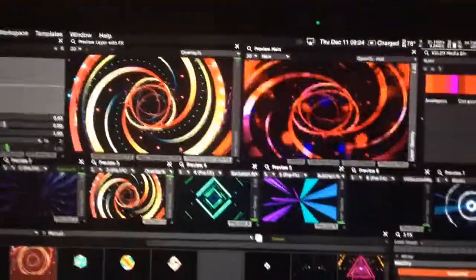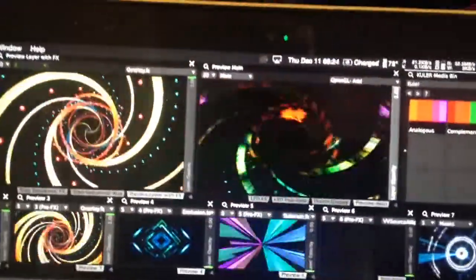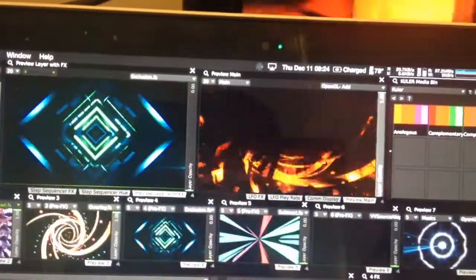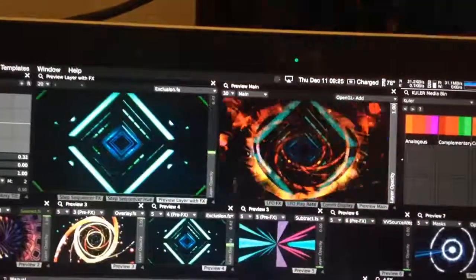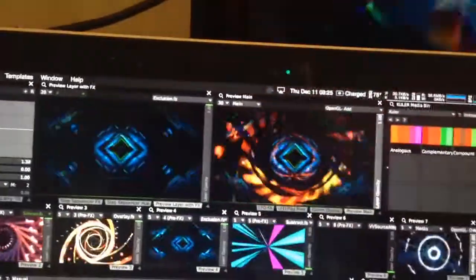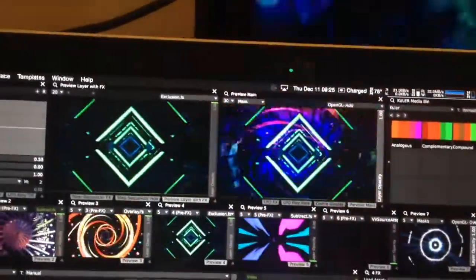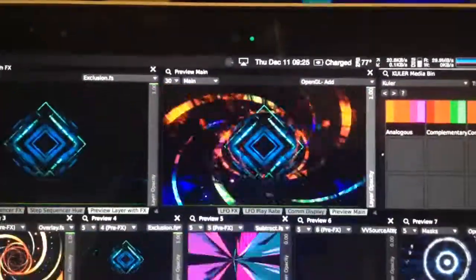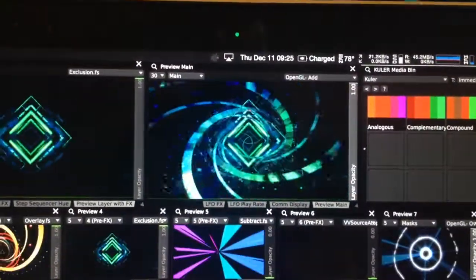This is what it looks like — there are no effects on these, I can add effects if I want. That's what the main output starts to look like. Now, if I bring up number four, which is this square infinite zoom thing, this one is on exclusion, so whenever it sees colors it does the sort of opposite. And you get this really complex-looking thing going on. You can change the background layer, which will really help pop up some of the layers underneath it.